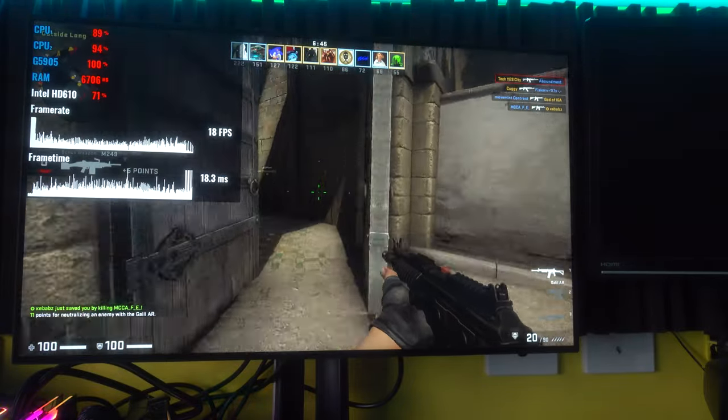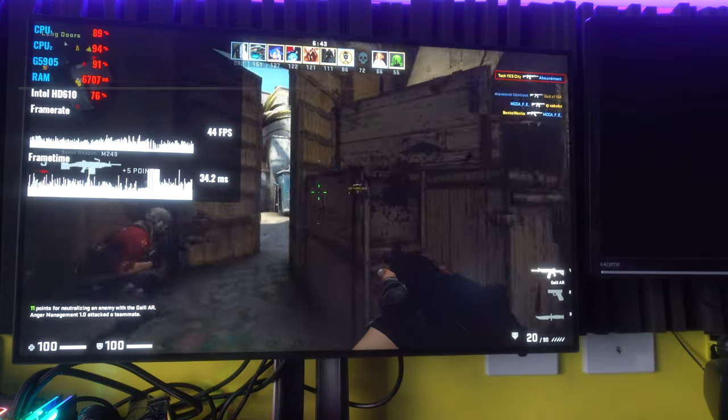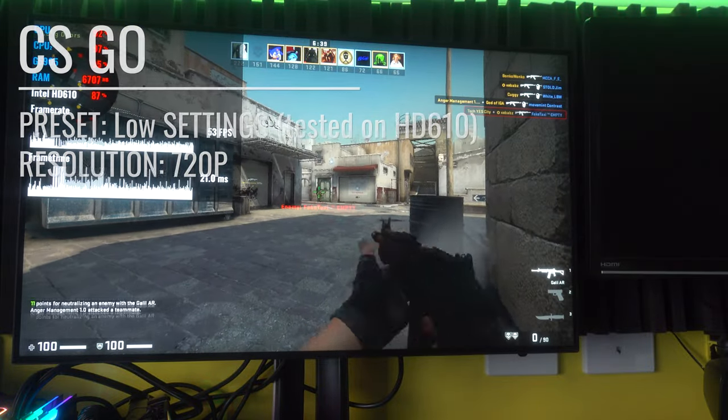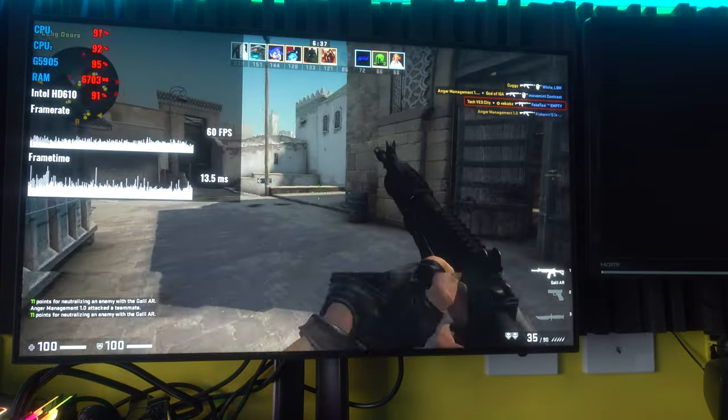And now we're back with the G5905 Celeron and its onboard HD610 graphics. This is not going to be one of those videos where we're endorsing the Celeron by any means. But I came into this video thinking this thing would be completely useless for gamers, and I'm coming out of it with the sense that it depends on who you are.